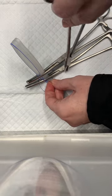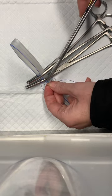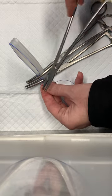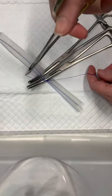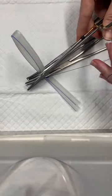That loop that I just created is what I'm going to pass the short end of my suture through, and I'm going to initially lightly tighten that on my lower instrument.